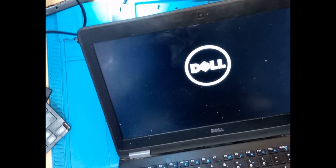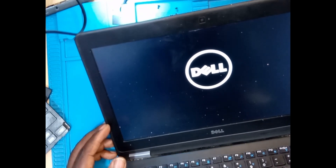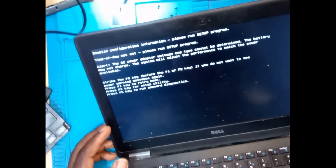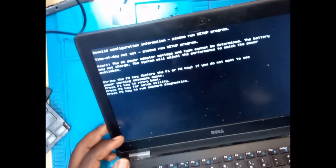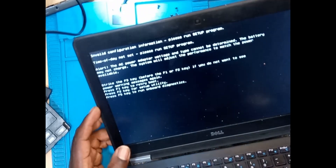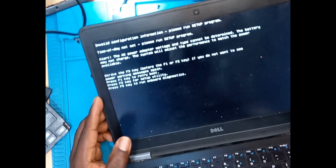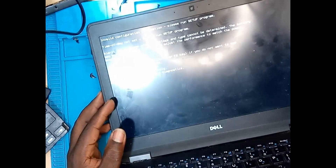That's all for this laptop — this was not a very complicated job. Guys, subscribe, like, share. Let me know what you think down in the comment section. I'm grateful for those who are subscribing and supporting our work. That's all for today. Bye.